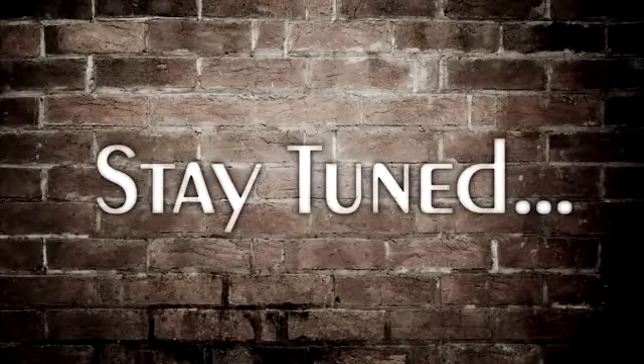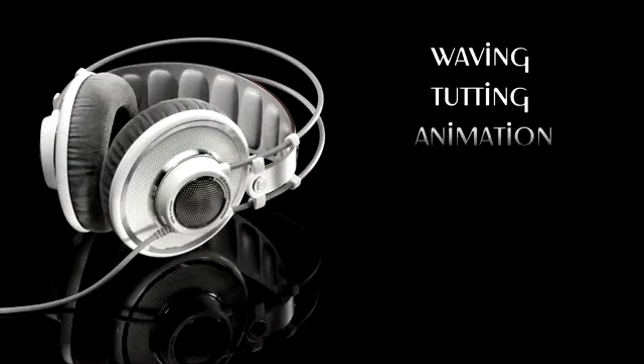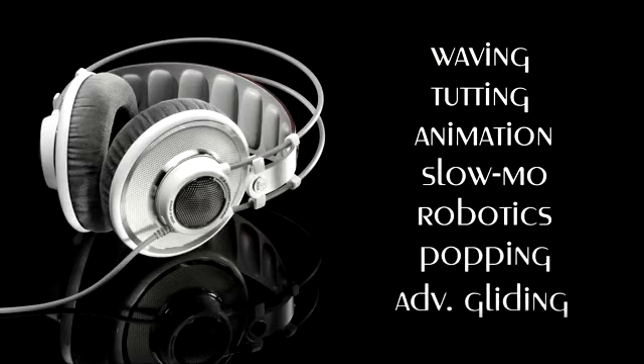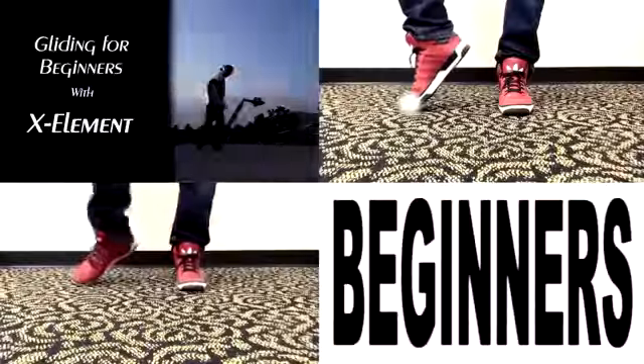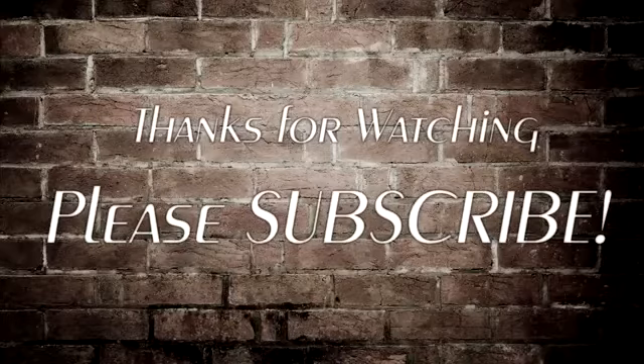Please stay tuned. I'll be uploading a tutorial every week. I'm going to cover things like waving, tutting, animation, advanced slow-mo techniques, robotics, popping, advanced gliding, you name it. If you haven't seen my gliding tutorial yet, check it out because I go into further detail on some things that might even improve your moonwalk. I hope you've learned something today and please subscribe below for more dance videos and tutorials.